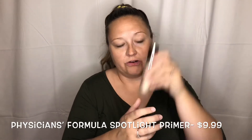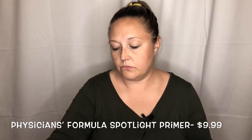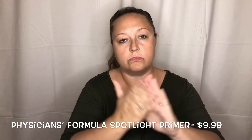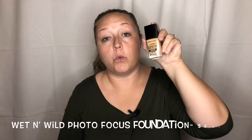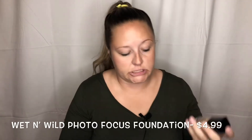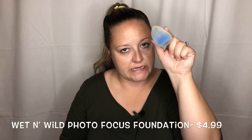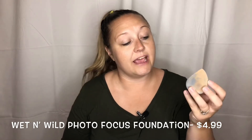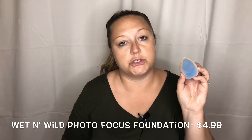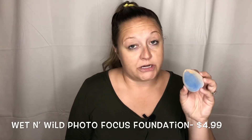I'm going to go in with some Spotlight Primer from Physicians Formula, and then some Wet n Wild Photo Focus Foundation. Today I am going to be using my Juno & Co sponge. I have decided that I absolutely do like it after several tries. It does leave your skin and your face looking airbrushed.